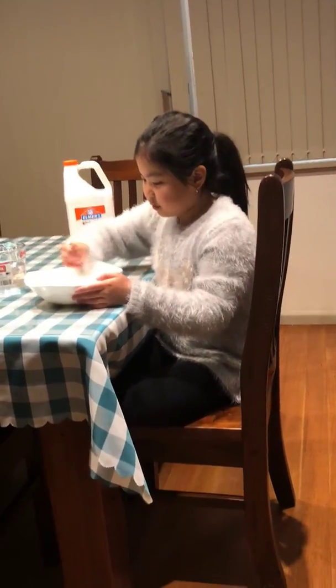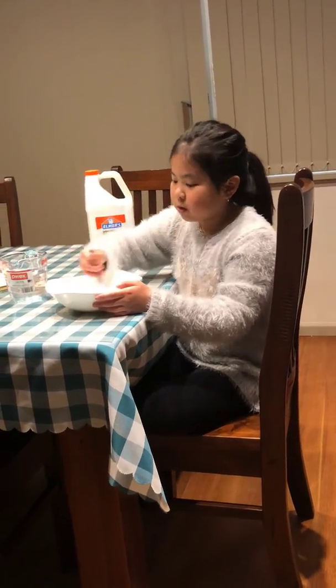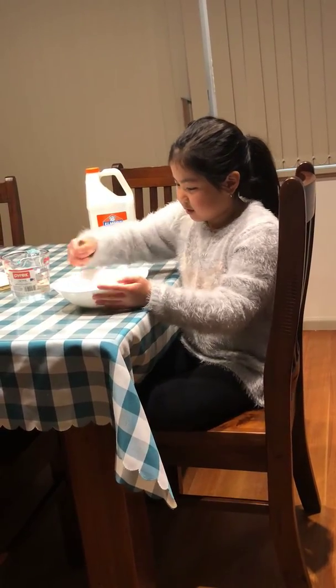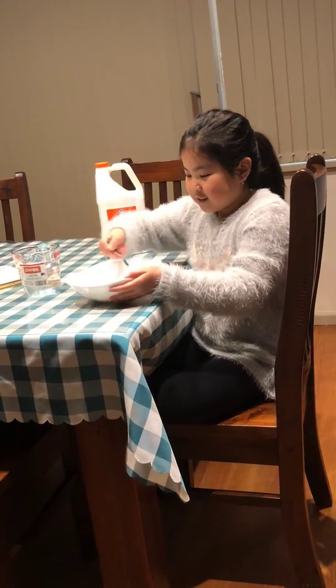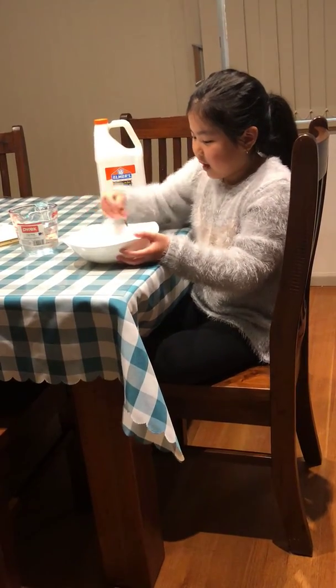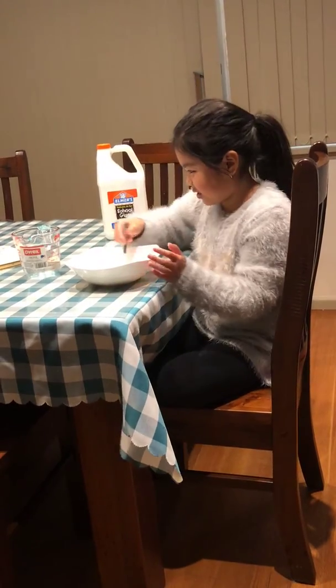If it looks like it's starting to activate, it should pull away from the bowl when it's time for you to knead with your hands. As you can see, mine's not pulling away yet because it needs lots of activator — I'm basically making a lot of slime.